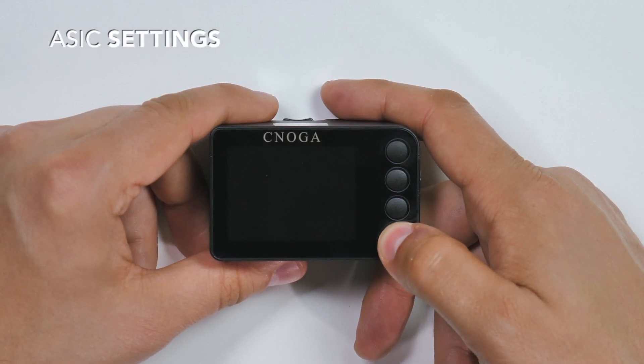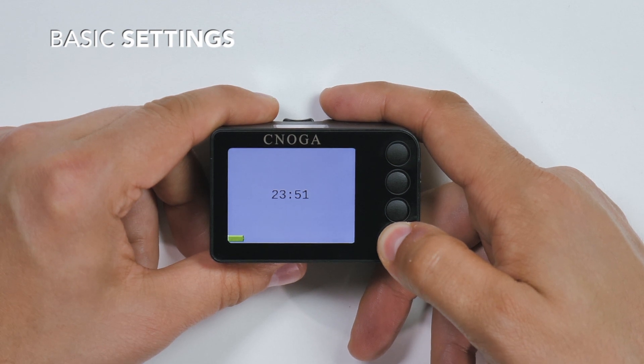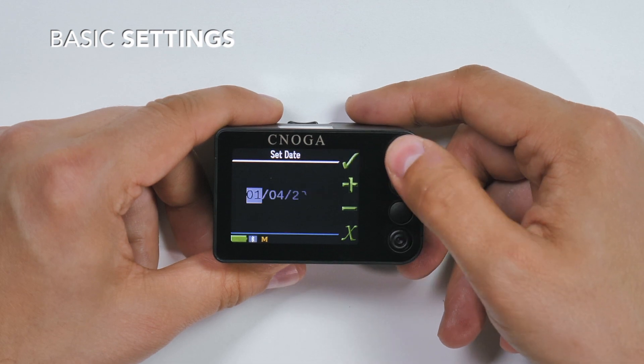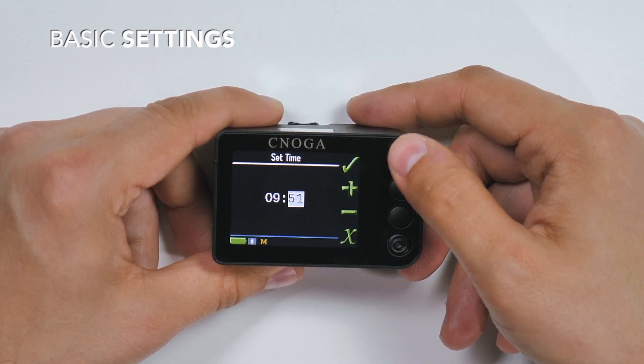Turn on the device manually by holding the ON/OFF button for 3 seconds. Set the basic settings following the instructions shown on the screen. Set the language, date, and time, and press OK to finish the setup.